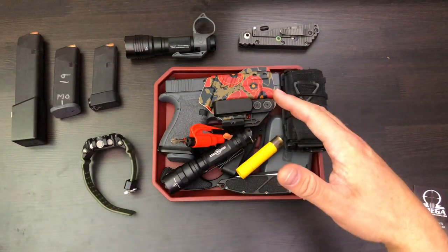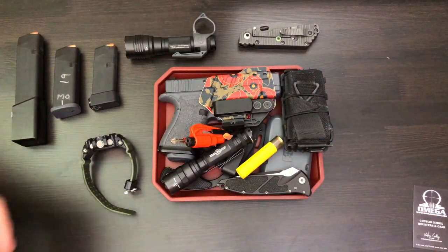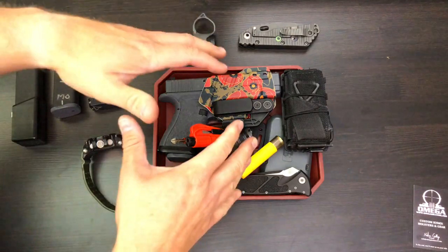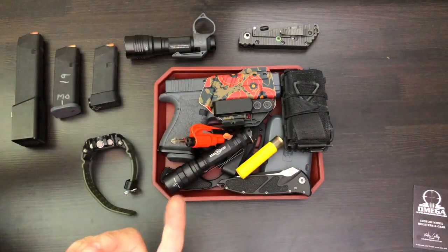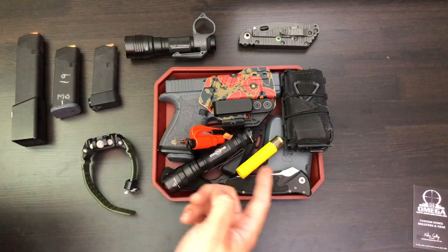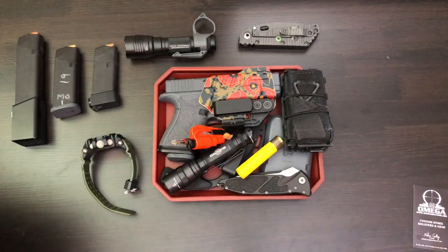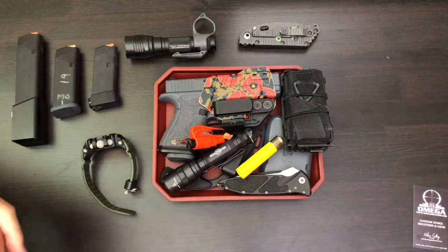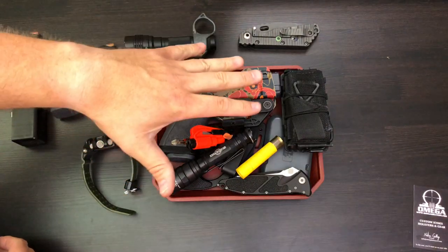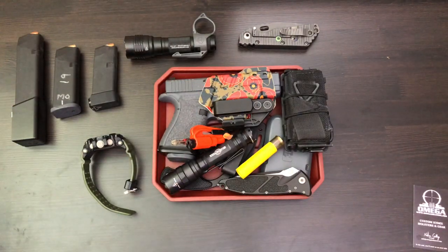This is a nice way to keep and store all your stuff, and make sure that in the morning you don't forget something. If you keep it all in one spot, it's easy to remember it all and you don't get out of the house and realize you left your chapstick, your flashlight, or knife — especially not your gun. This is the essentials right here if you are into guns, knives, and gear — just for the prepared citizen.